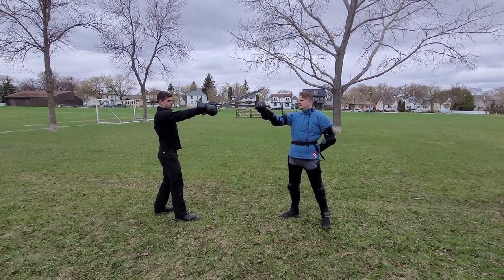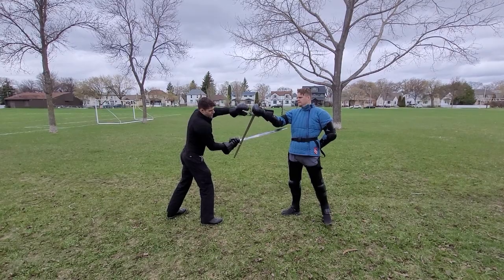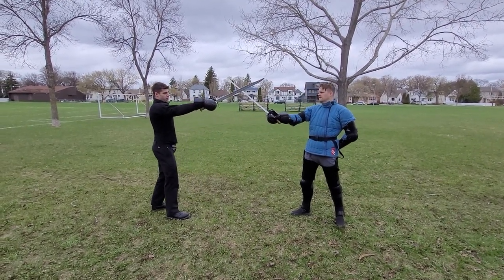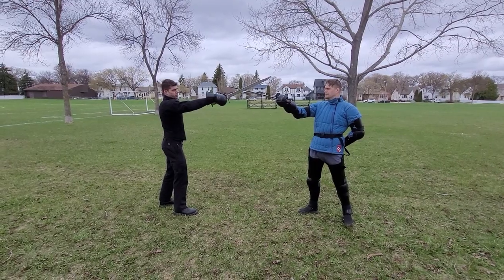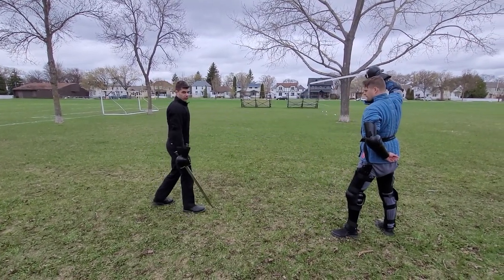So you need to get their point forward by threatening them, usually high, and then you just rotate your wrist and thrust underneath. It's a very subtle movement. If you displace too far to the side, your opponent can feel it and they'll just escape out, like I showed before.